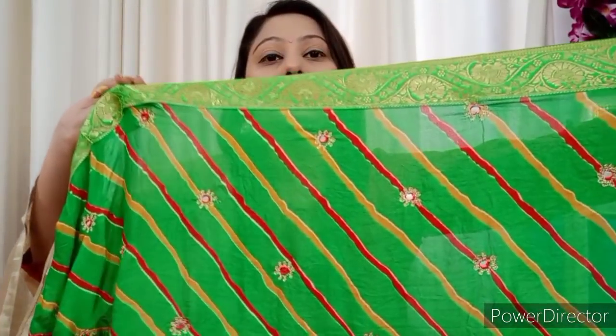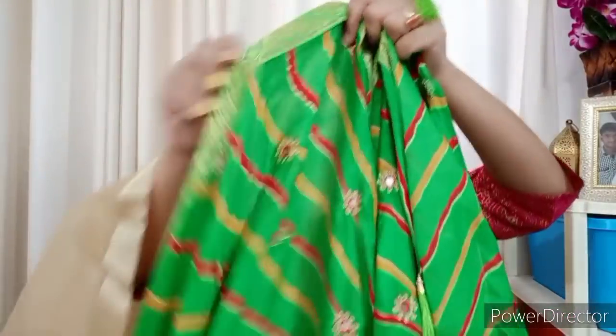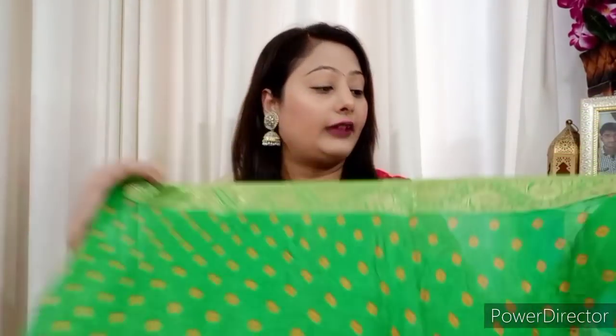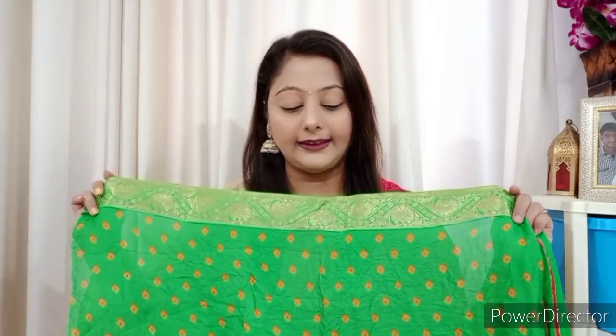You can see the lacy pattern — it is very lightweight and the fabric is easy to maintain. You can work with it easily. You will also get nice stripes and a lacy pattern throughout. Here you can see this is a Bandhni blouse, which has a Bandhni print, and there is a silk border. This is a very beautiful blouse. If you want to purchase this, it is very beautiful.